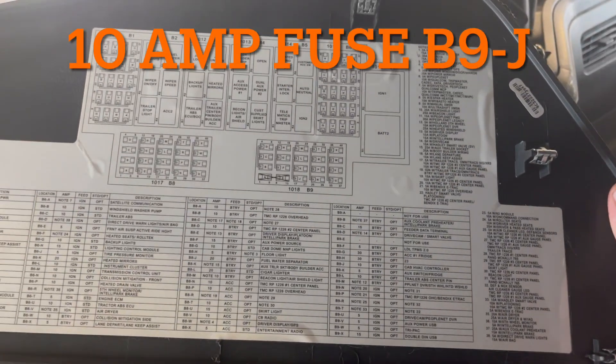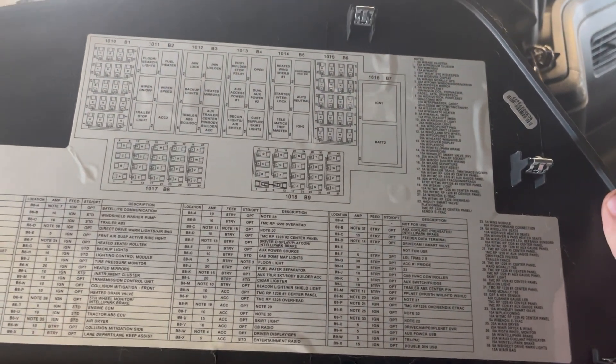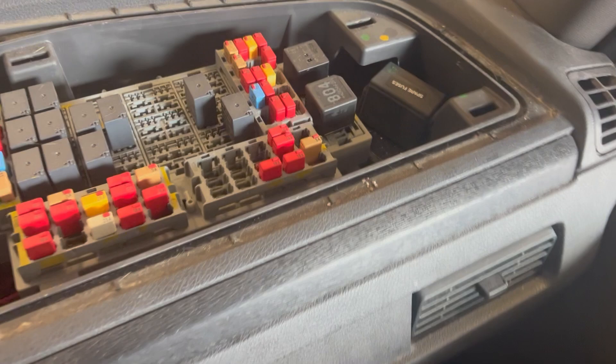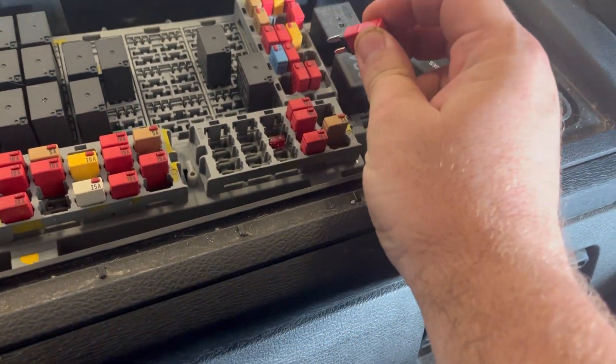Remove the PDM cover and find the fuse for the HVAC controller B9J. Remove the fuse for at least 30 seconds and then reinstall it.